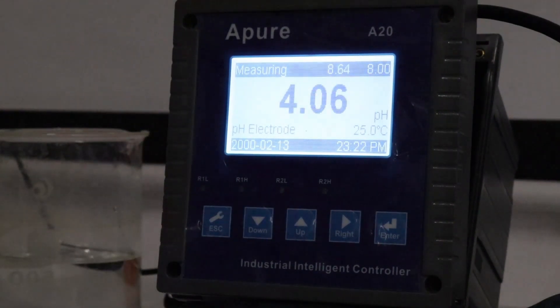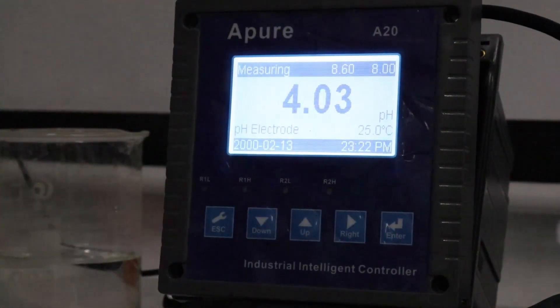3-relay switching output contacts provide more control flexibility and smooth operation.